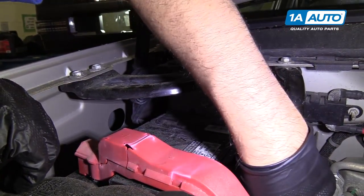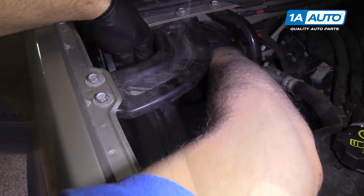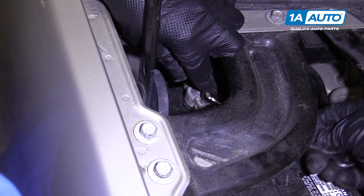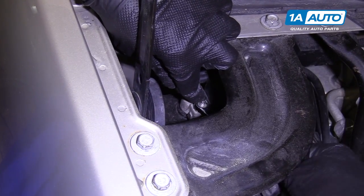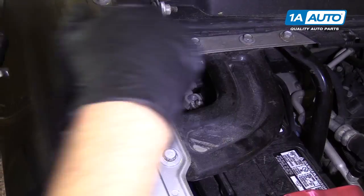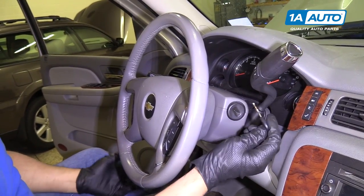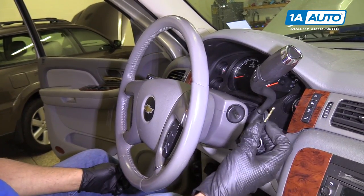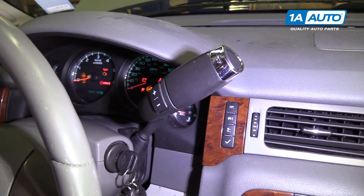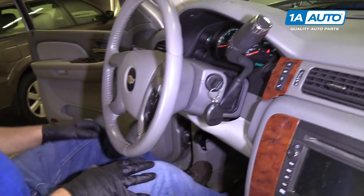We're going to reconnect our battery. Grab the negative cable and hook it back up. I'm going to use my 10-millimeter wrench and tighten down the nut — not too tight; you don't want to break the terminal. Tighten it, check it, make sure it doesn't wiggle — it seems good. We're going to turn the key on. You want your body not pressed right up against the airbag. This is a safe repair — it should not go off, but just in case something does happen, you want your body further away. Turn the key on and look at the airbag light. It should flash seven times and then go out — and it did. That means your airbag system is working properly.